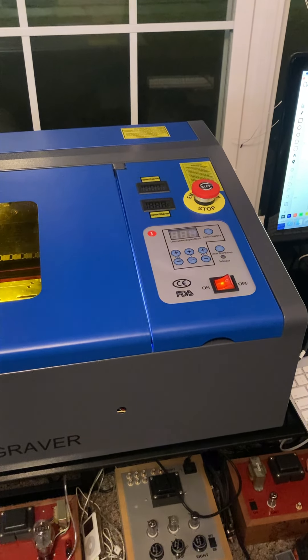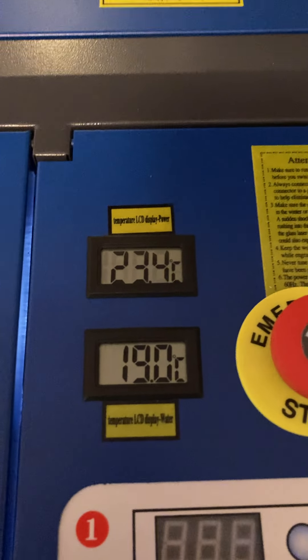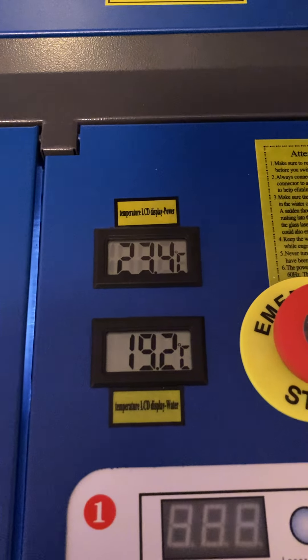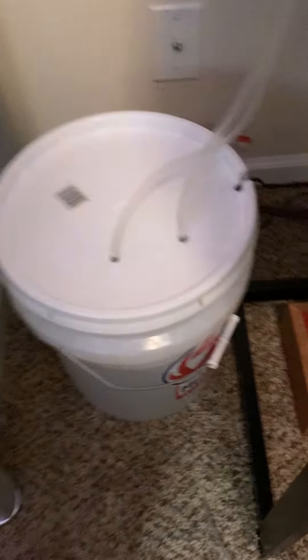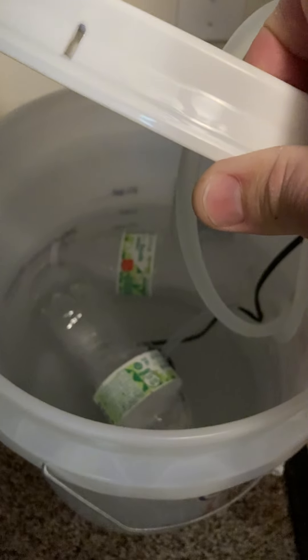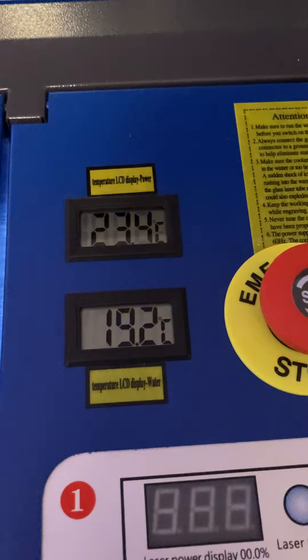A quick primer on K40 cooling. I'm doing a cut of a corporate logo just to play around, running at only 10%. My water temperature when I started was about 22°C — it's a nice warm day here in North Carolina, almost 70 degrees in the dead of winter. All I'm doing is water cooling with a bucket, and I threw in two frozen water bottles a few minutes ago and it almost instantly dropped the temperature down to 19°C.